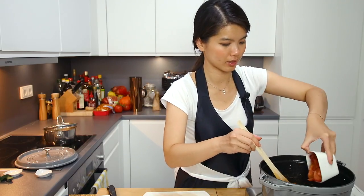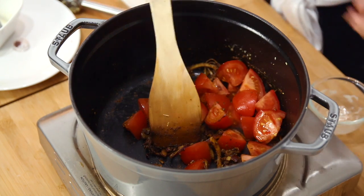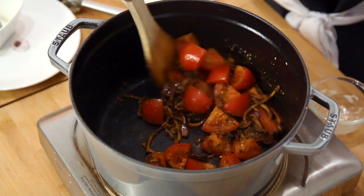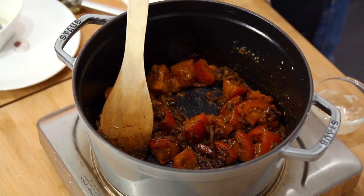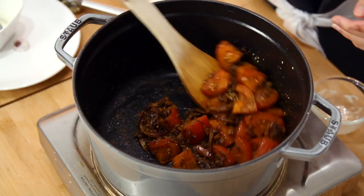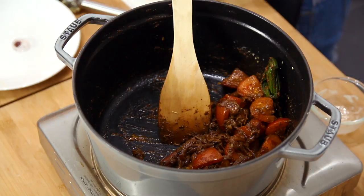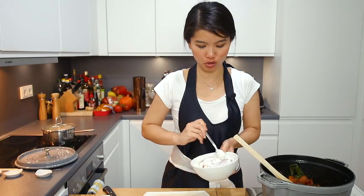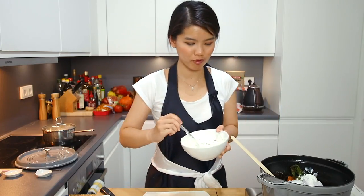Then I'm going to add tomatoes. Once we add tomatoes, it's going to release a bit of water. We also have pandan leaves to add. We're going to cook until the tomatoes are slightly softer, then we'll add the chicken. In goes the chicken — I'm just going to try to scrape out as much yogurt as I can, but don't worry because we're going to add the yogurt later on anyway. I just want the chicken pieces to have more spices around them.